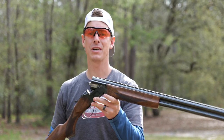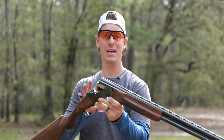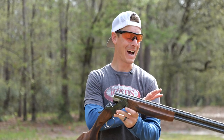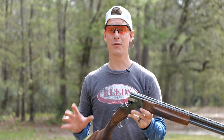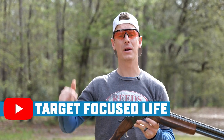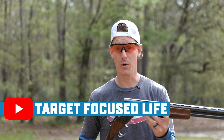Hello everyone, today I have the Winchester Model 101 12-gauge over-under shotgun, and I'm going to give you a quick summary review — the highlights of this gun. I've already done a full in-depth review on my channel Target Focus Live; if you want to check that out, we'll put it down in the description.